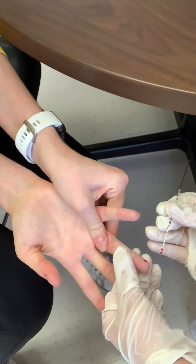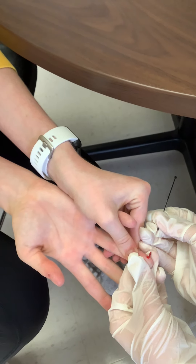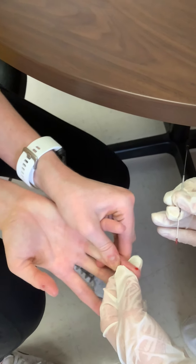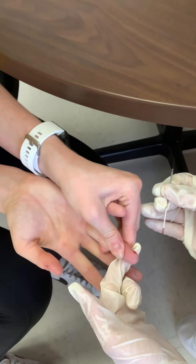You're going to want the blood to make it all the way to the black line on the capillary tube. It takes a little bit, and timing is of the essence. There you go.